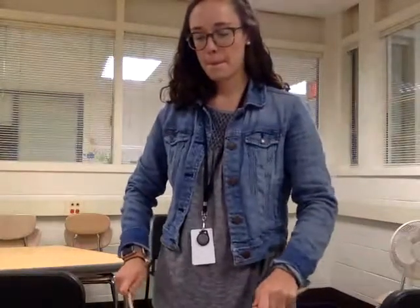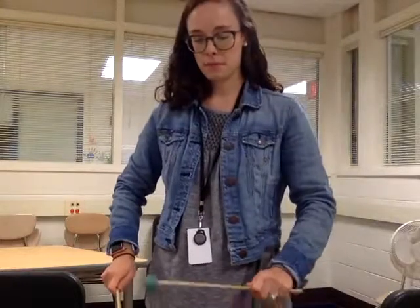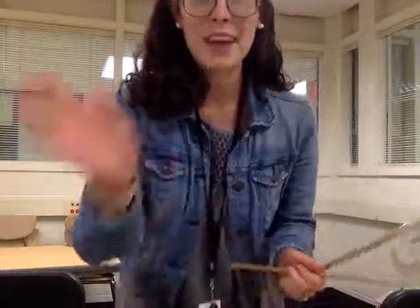And I'm going to play it again. Here we go. Alrighty guys, have an awesome week. Send me any questions that you have, and I'll see you next time.